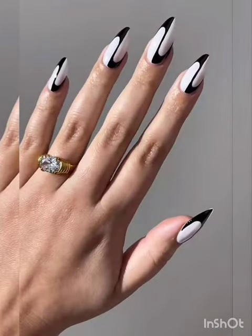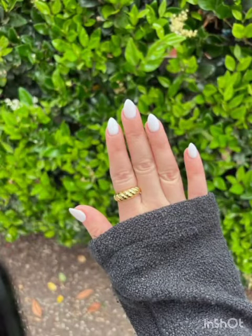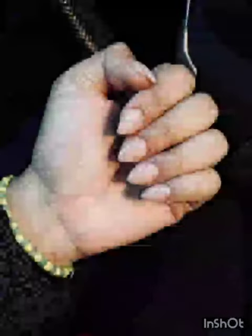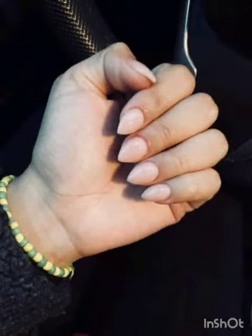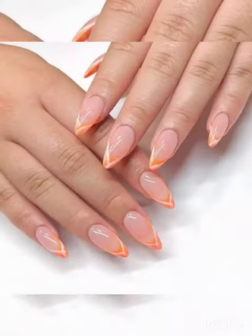Matte elegance — discover the beauty of a matte finish on short stiletto nails. These designs are perfect for achieving an understated look with a hint of edginess, including geometric patterns for a touch of modernity.